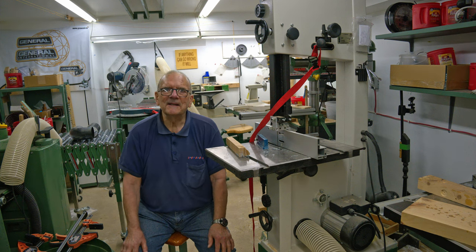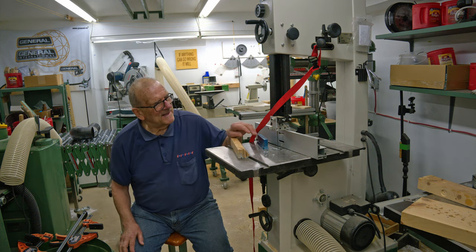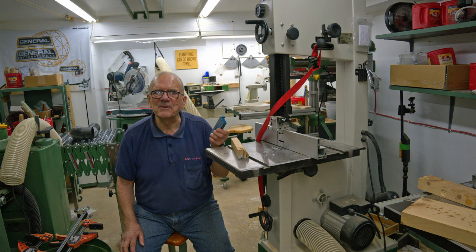Thanks for watching, and all being well, we'll see you back in the next episode of the Sprue Pen.